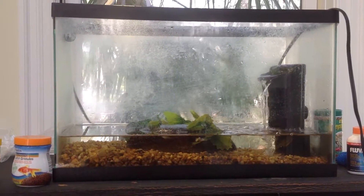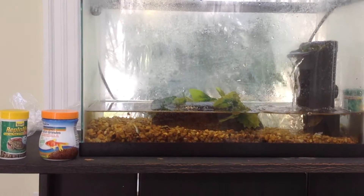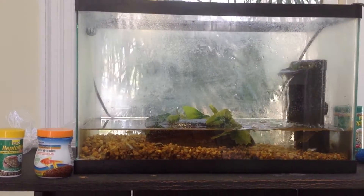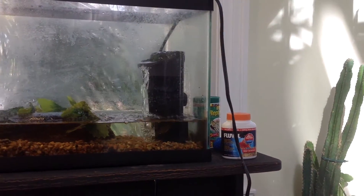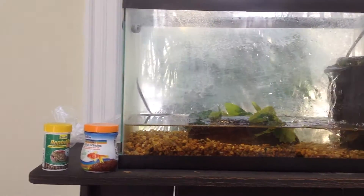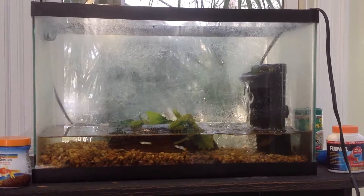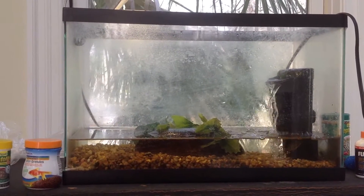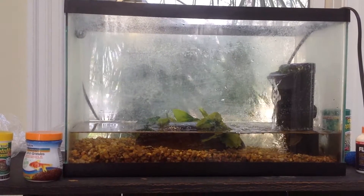Baby snapping turtles are pretty omnivorous and they will eat most commercial brands of fish food and turtle food. Although it is important that you do add some variety to their diet by feeding them either worms or feeder fish, like I have in here now.